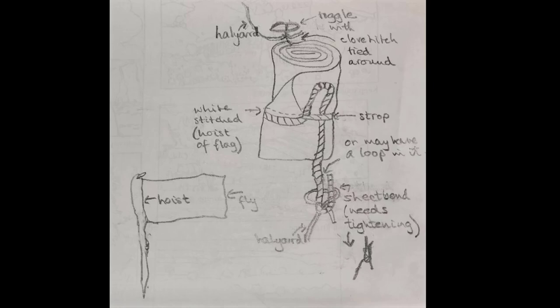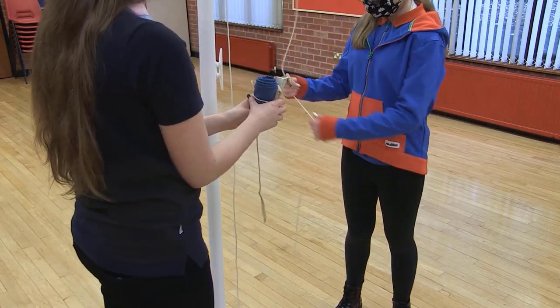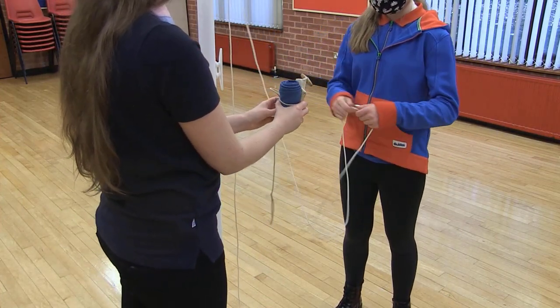See the sketch. The strop must be kept absolutely taut while being bound around the flag, as it must be held whilst the flag is being raised up the pole.